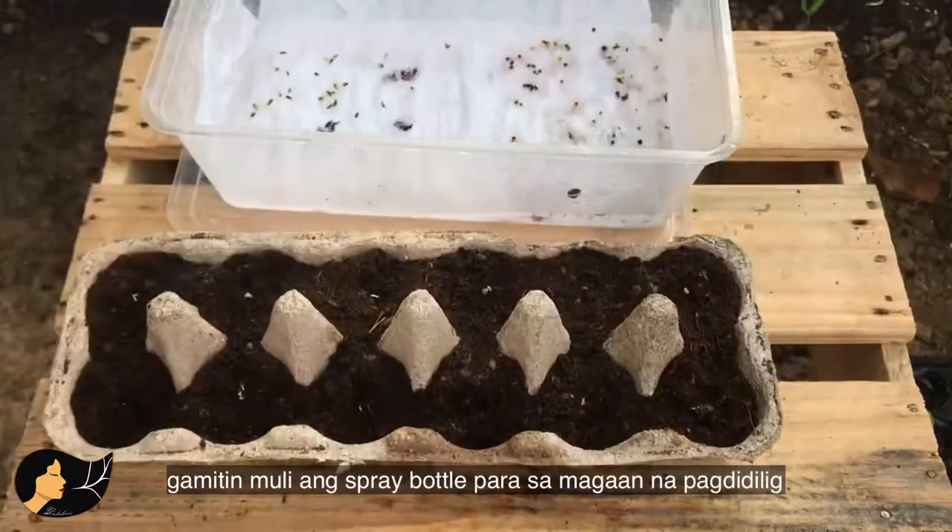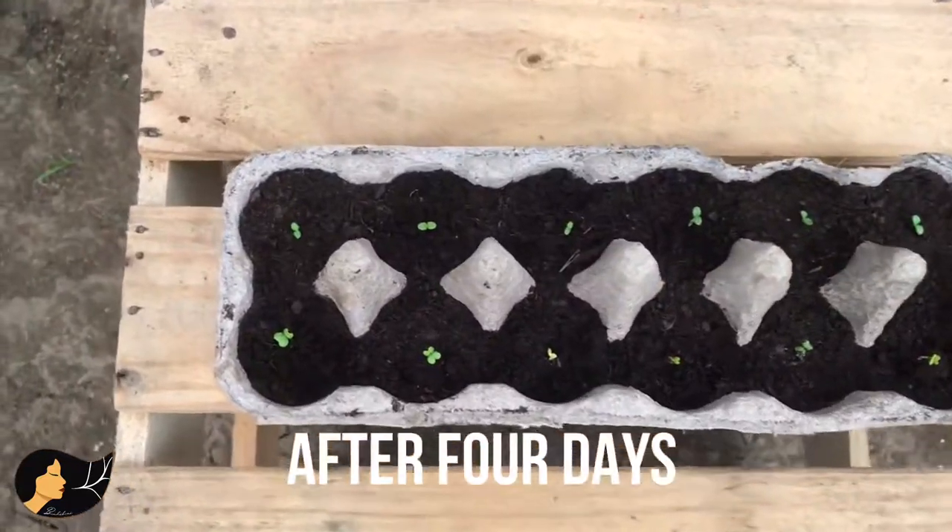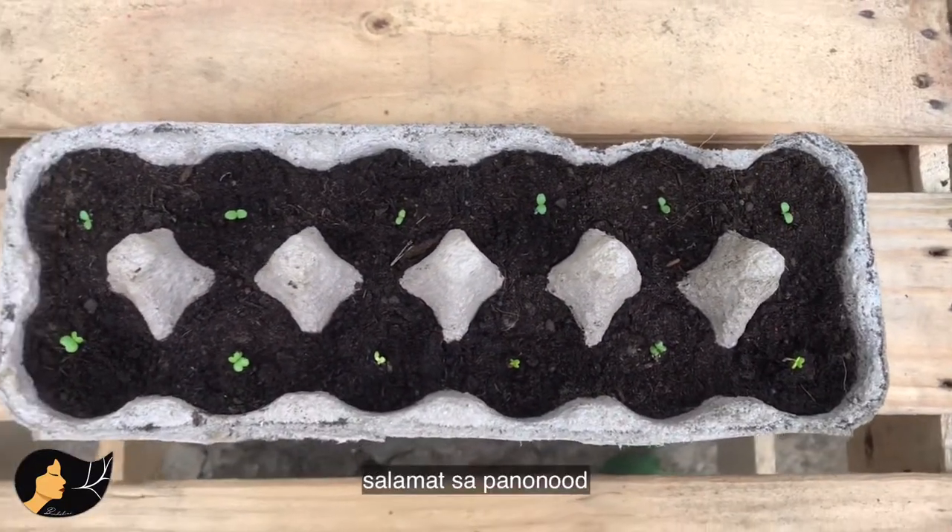Now use your spray bottle again to gently water. Place it somewhere with bright light and don't let them dry out. And that's it! Thank you for watching!